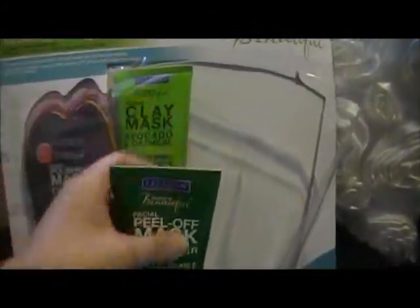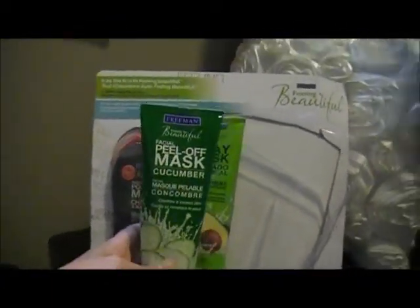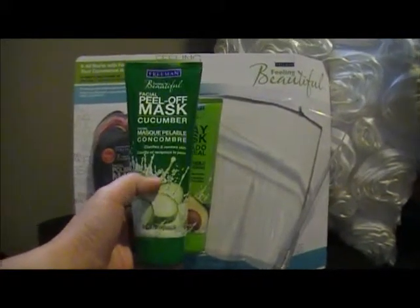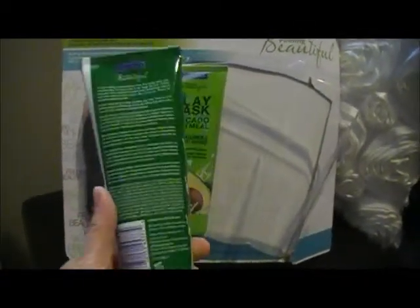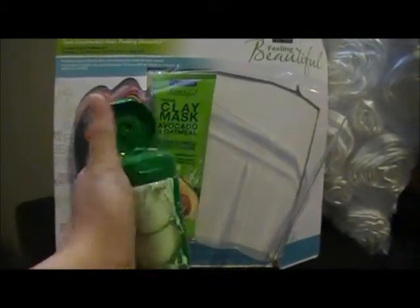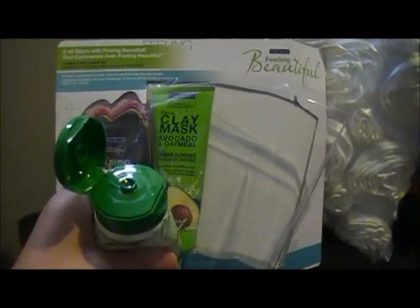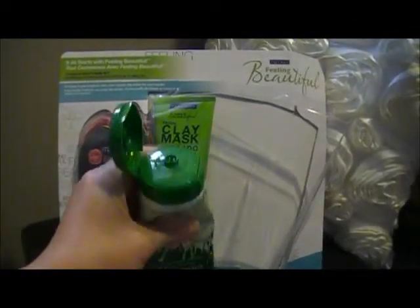Next is the Facial Peel Off Mask Cucumber. All of these are 150 milliliters and this one clarifies and renews skin. I'll just open the top — it's a gel consistency and I believe it just dries to a thin sheet on the face. It smells like cucumber.